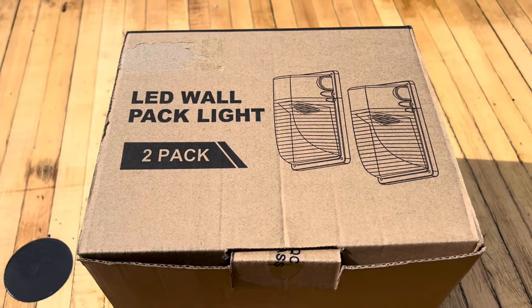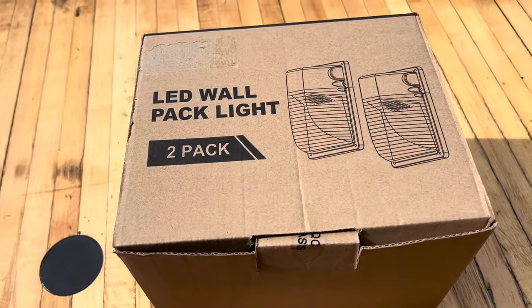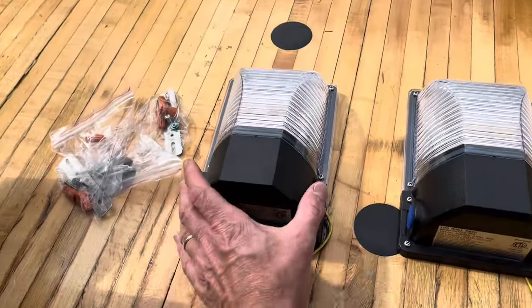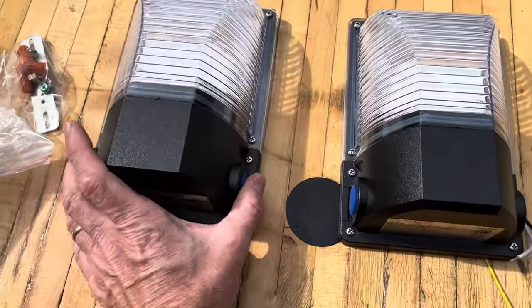We've got this LED wall pack light from Sinotown — it's a 30 watt LED wall pack light with a dusk to dawn sensor on it. Let's check this out. Here's everything that came in the box. Got some mounting brackets here, and here's the light right here.